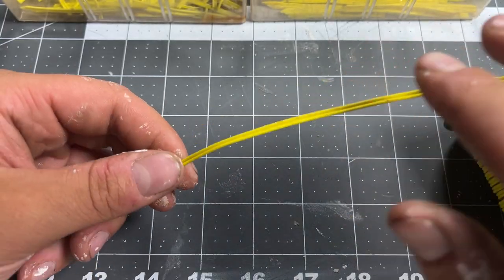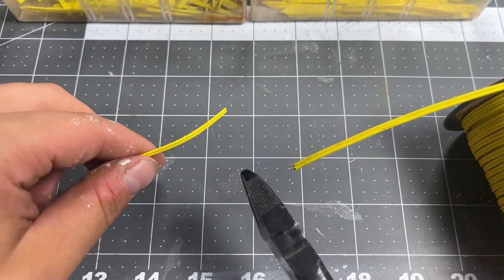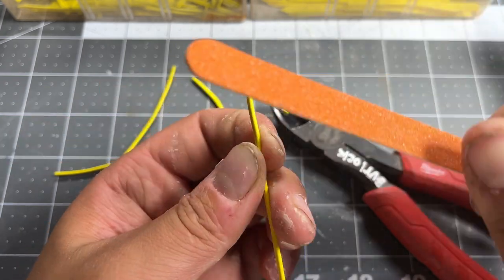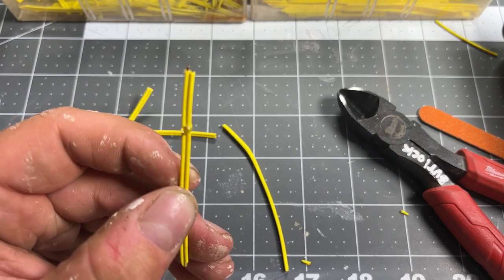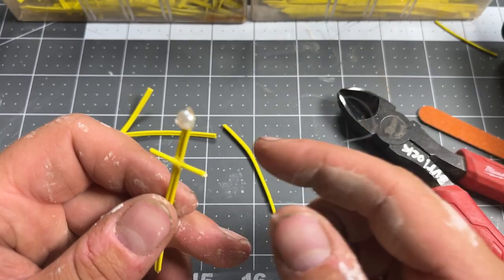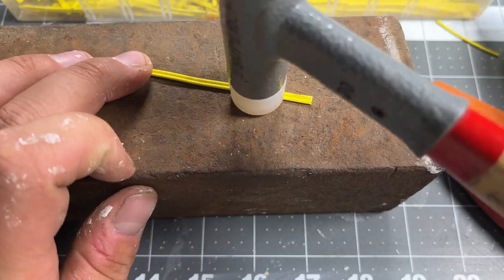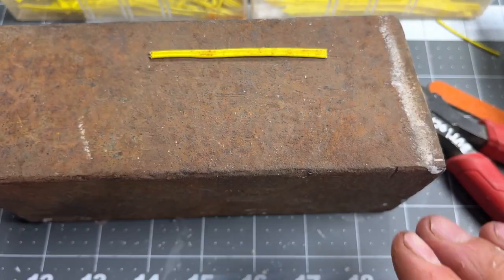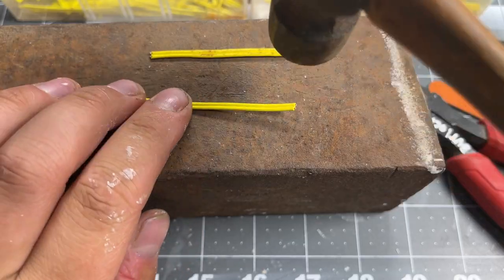Okay, let's make some swords. If I use a soft hammer, it doesn't mark them up as much, which is good for some swords, but for others I'll want to use a steel hammer so that it looks a little more damaged.